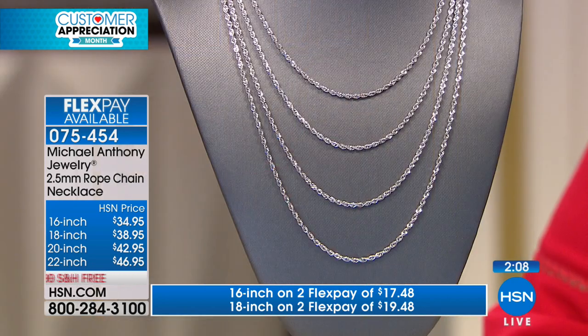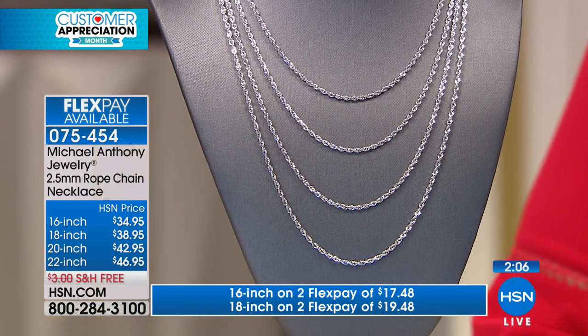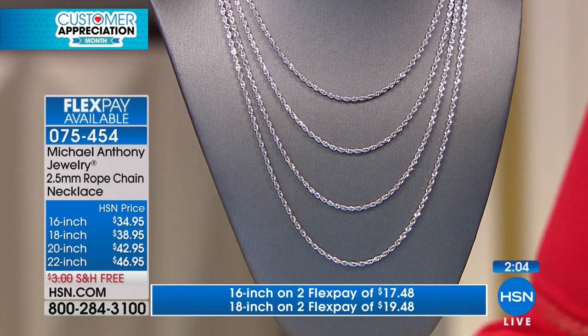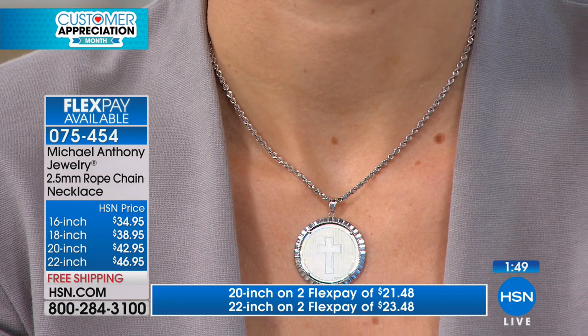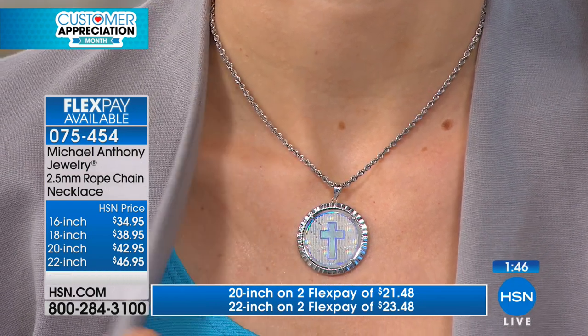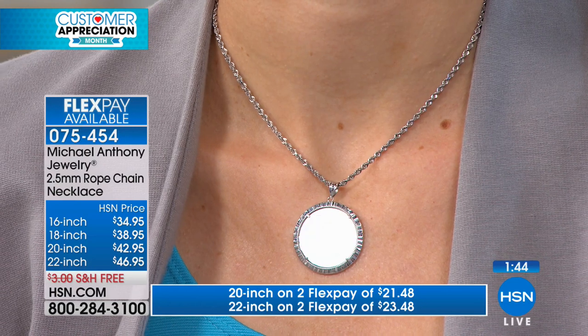For those of you who can wear the 16 down to the 22 — it is last call on that 22, under 50 left. Free shipping today, which we don't normally do on jewelry. And if you've never tried Michael Anthony jewelry, to have been here since 1992 — that speaks to the quality of the things that you're making.